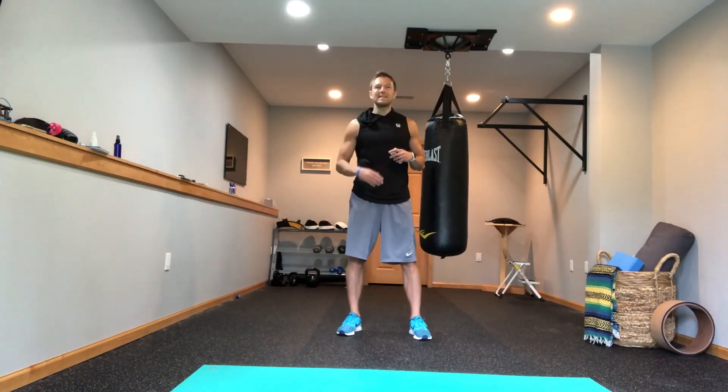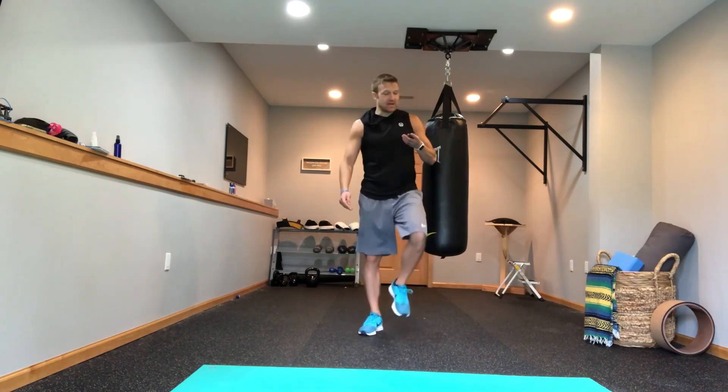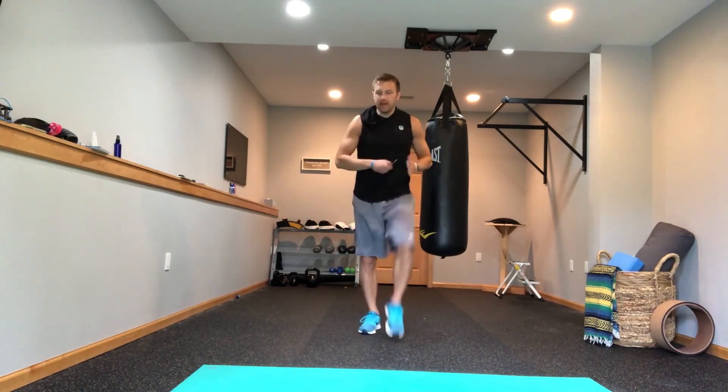Hey, it's Derek Waller. We've got a 1,000 step workout. I'm not even wasting any of your time. Let's just get started. I'm getting the timer right now. We're going 11 minutes.